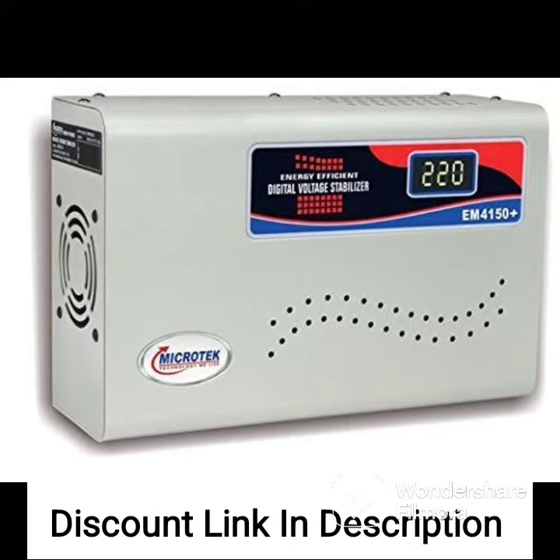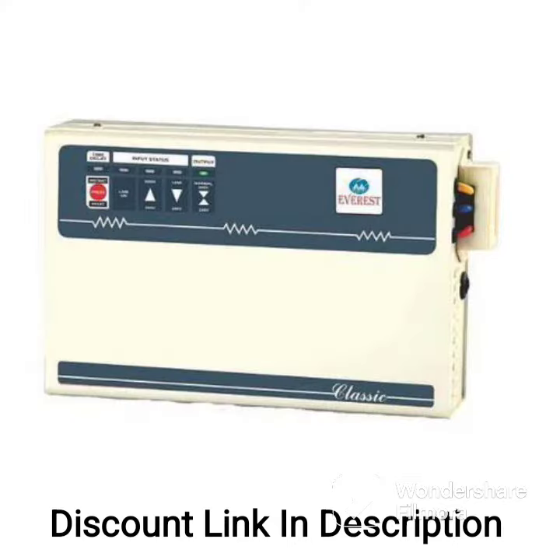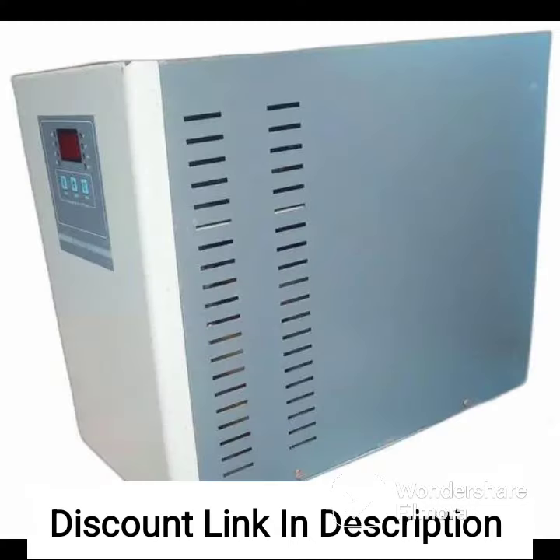The color of the stabilizer is white, which makes it blend well with most home interiors. It is easy to install and comes with safety features such as overload protection, short-circuit protection, and high-temperature protection, which help to safeguard the connected appliances.